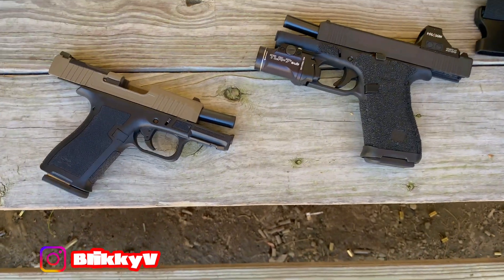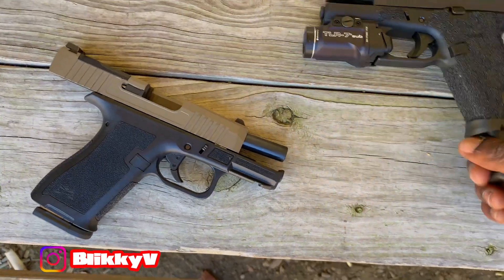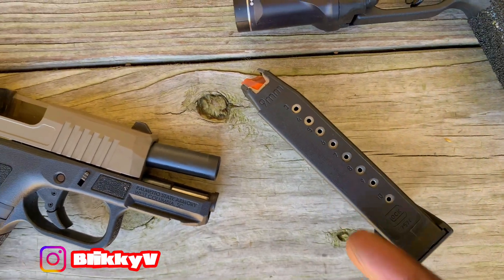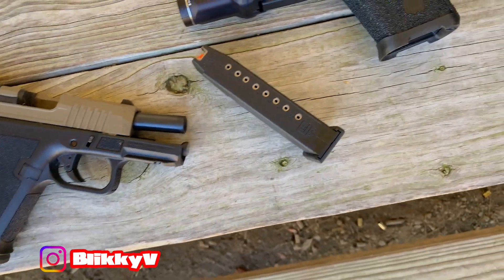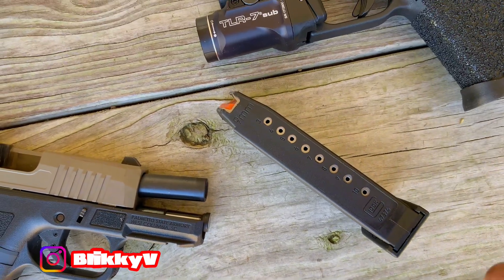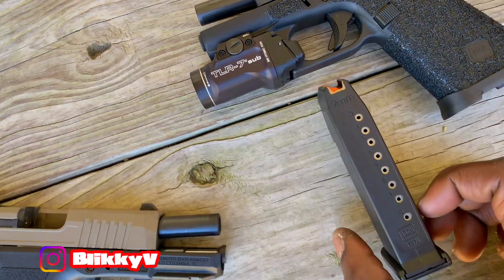We're gonna be testing things. I see this one is better, and another thing that I really love — look at the capacity. Who the hell wants to carry around a 10-round semi-automatic striker-fired pistol? That's kind of disrespectful. You might as well go ahead and get a nice little revolver and call it a day, or spend $70 to $100 for five extra rounds.